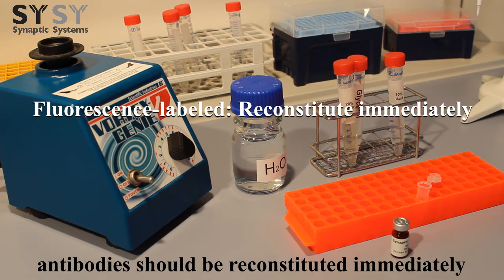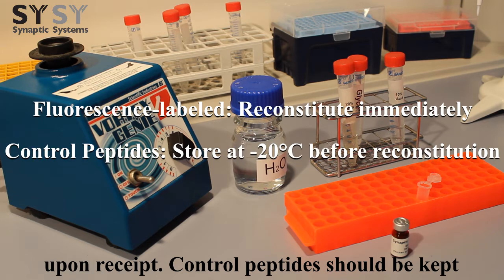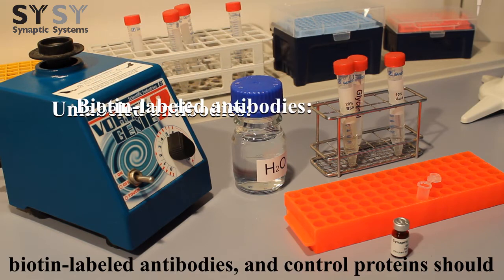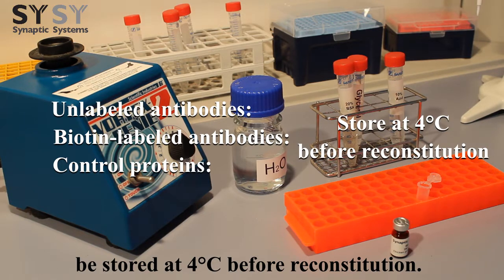Fluorescence-labeled antibodies should be reconstituted immediately upon receipt. Control peptides should be kept at negative 20 degrees Celsius before reconstitution. Unlabeled antibodies, biotin-labeled antibodies, and control protein should be stored at 4 degrees Celsius before reconstitution.